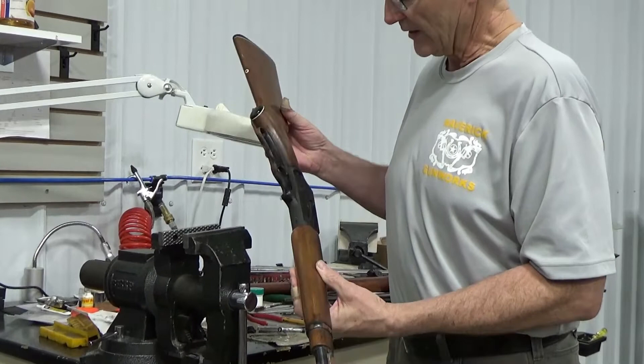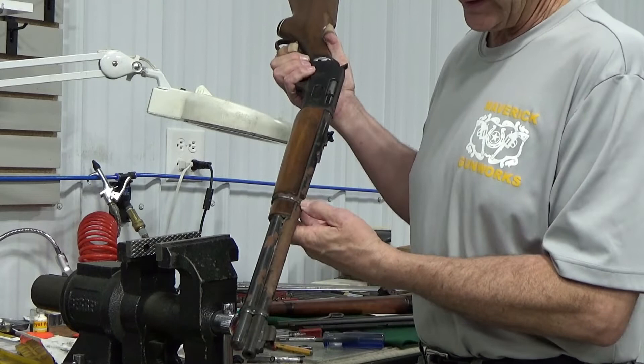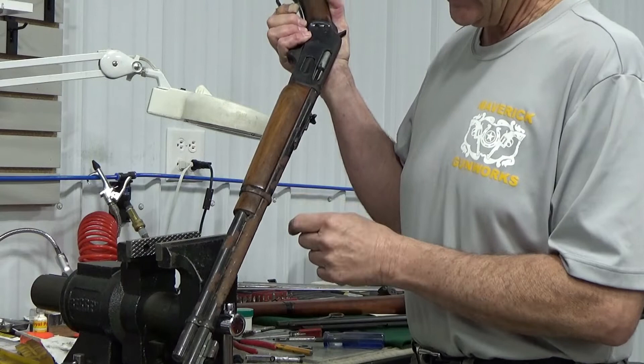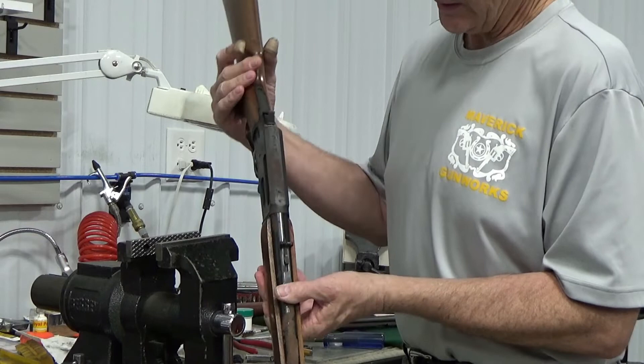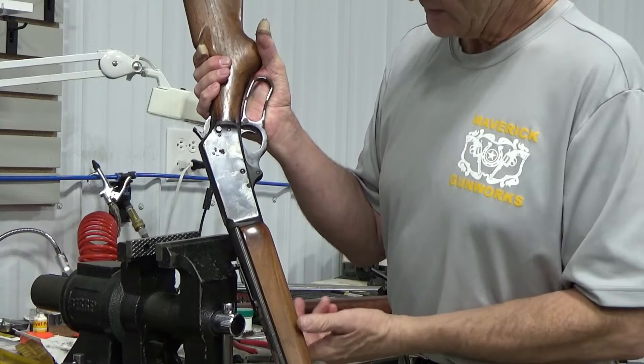The woodwork on this one is in really good shape, but unfortunately it's been stored in a bad place with a lot of moisture. The barrel is seriously, badly pitted all the way up — the barrel, the band, everything on it is just rusted bad. The lever is rusted seriously, and the receiver is rusted up here with a lot of pitting on this side of it.